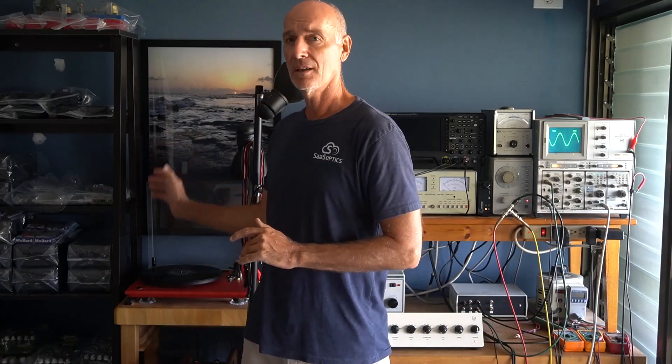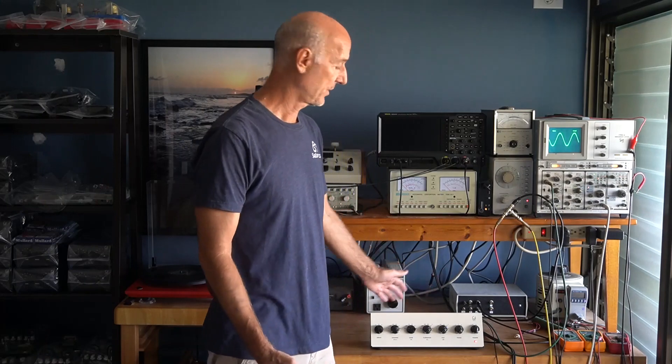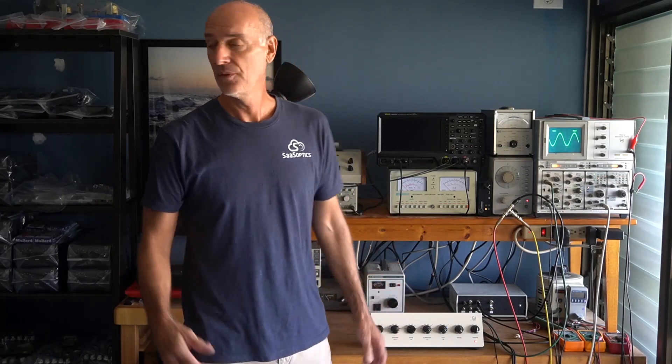Why is it there? Simply, the signal that comes off a record is pre-emphasized — it has a lot of treble and very little bass. So a phonostage needs to de-correct this with a de-emphasis, so that what goes in comes out and you have a nice flat frequency response. The main reason for this is the way a cartridge works: the magnetic field as the needle wiggles back and forth is a velocity modulation, so the output is kind of constant velocity.